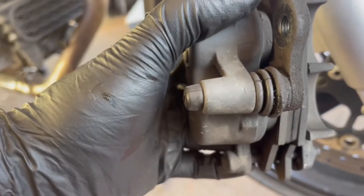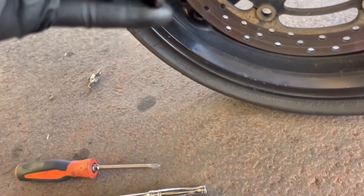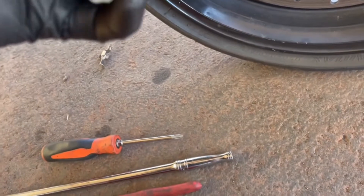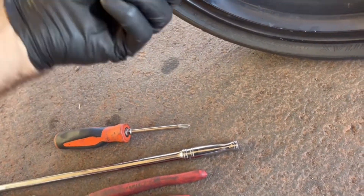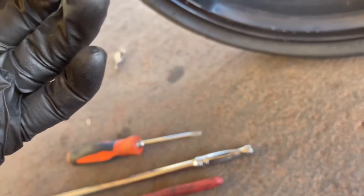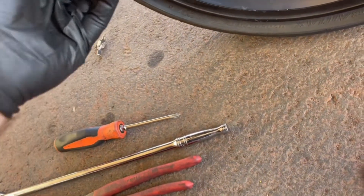I just took out the pin — here's the cotter pin, and here's the actual pin. I'm going to push it this way. It could be a little wedged in there — it's an old bike so things get rusty and grimy.